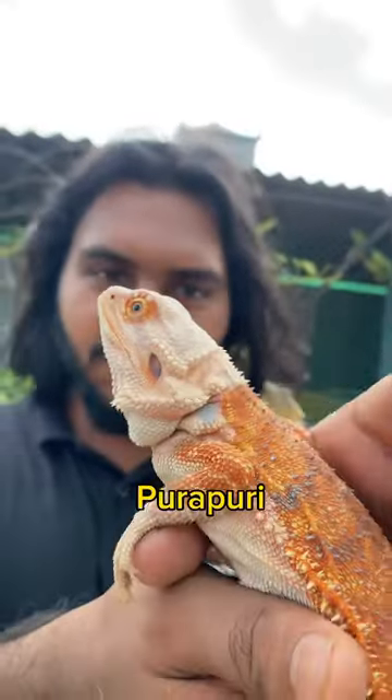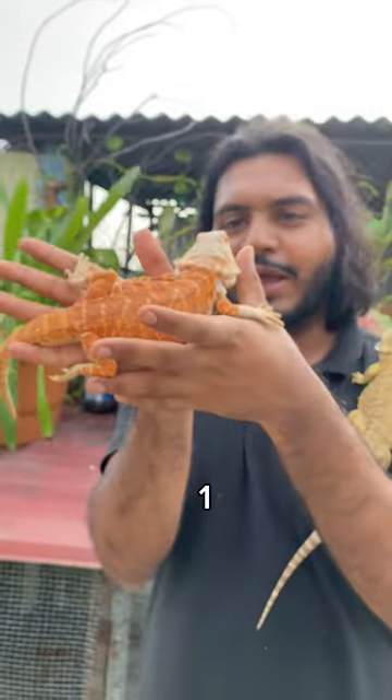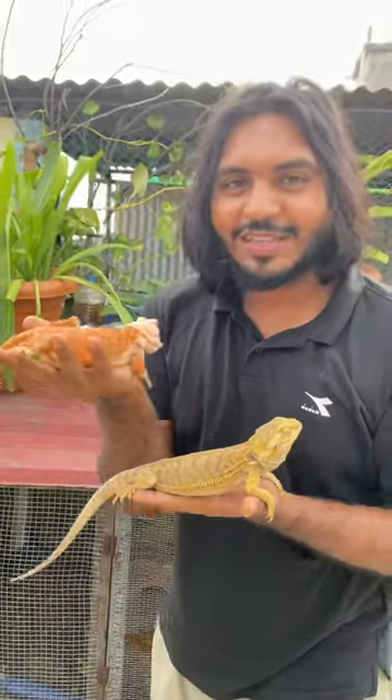This is a very strange dragon, and this is a very strange orange. It's been a long time.